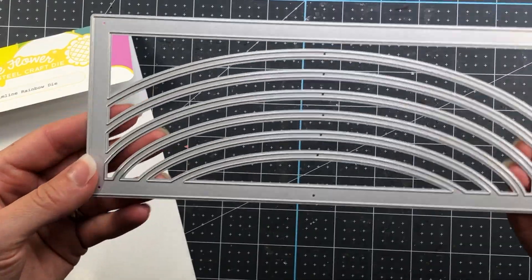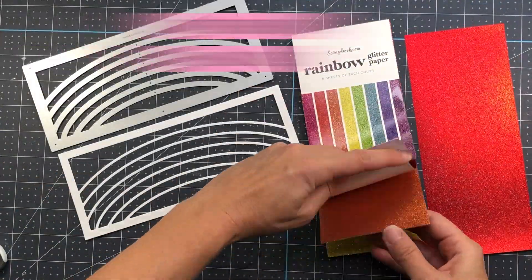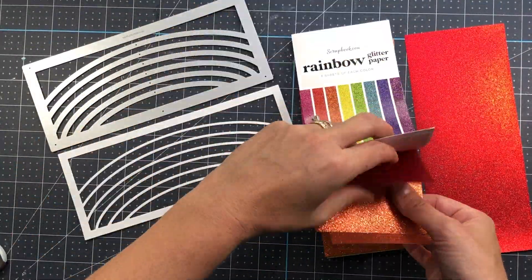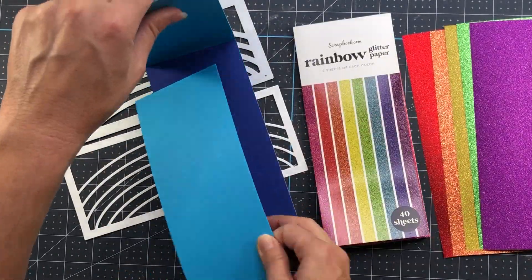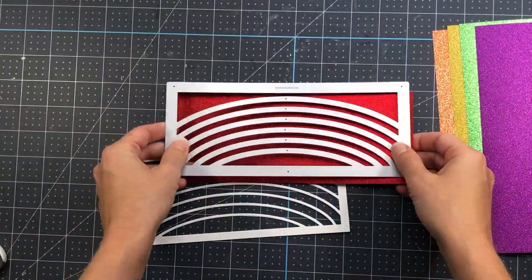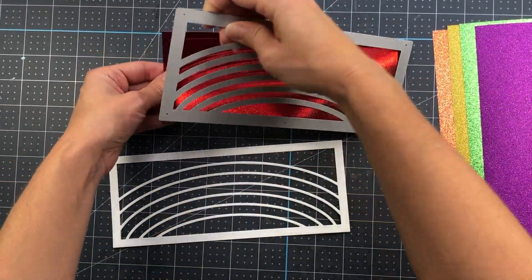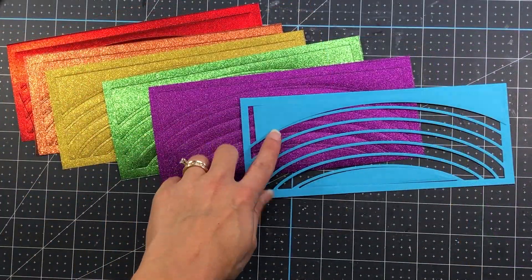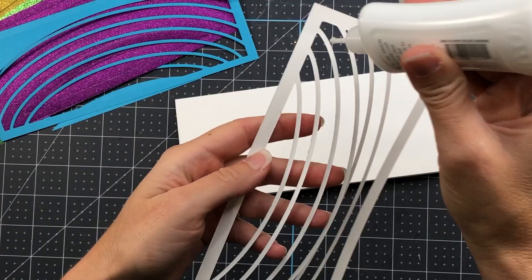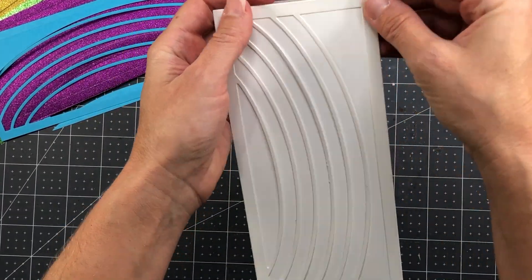I'm going to use this die to create a card using the glitter cardstock and put all of that glitter in the curves of the rainbow — it's going to look so pretty. I also pick out a blue color from the rainbow smooth paper pad, and all of these sheets will be run through the die cut machine using that rainbow slimline die. I also die cut a piece of white cardstock for the frame.